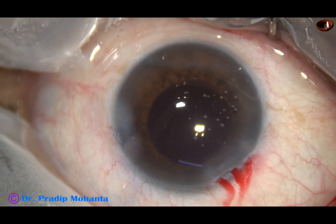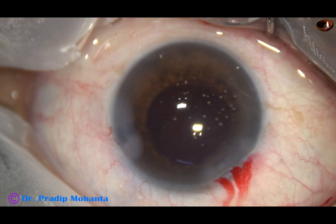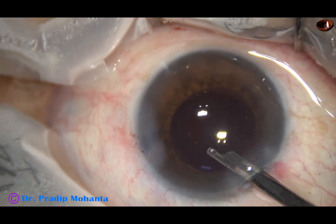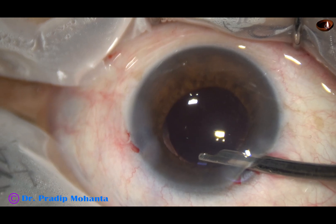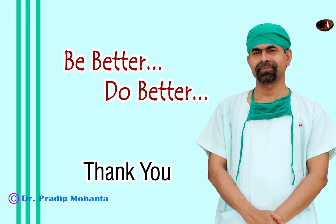The side port is closed by corneal stromal hydration. And now this is the final lavage of the anterior chamber. The anterior chamber is then nicely formed and the case is concluded. Thank you very much for your attention. Hope this video will help you in developing your surgical skills. Be a great surgeon and serve your patients with love, respect, empathy, and great surgical competence.